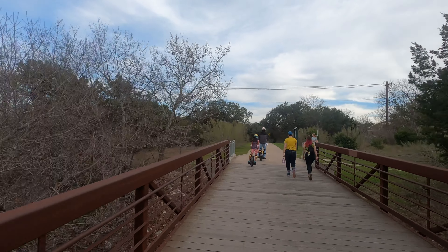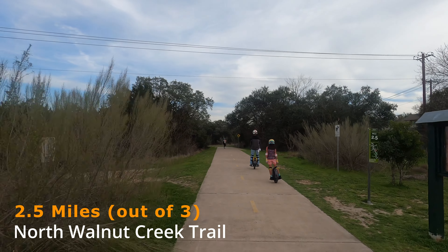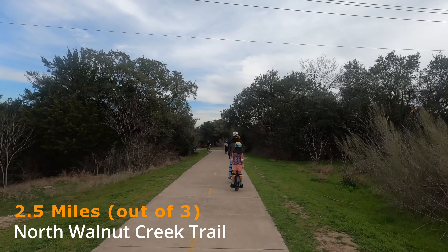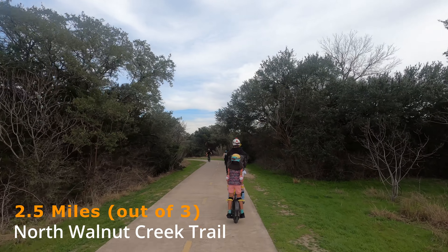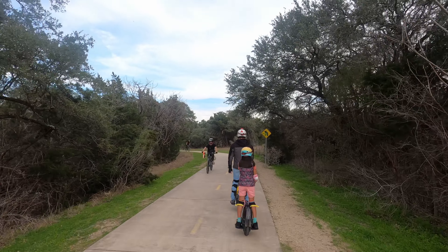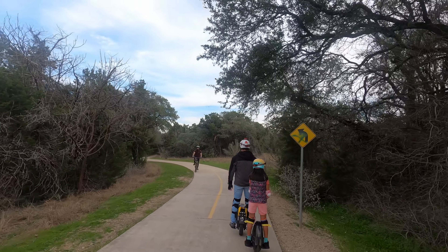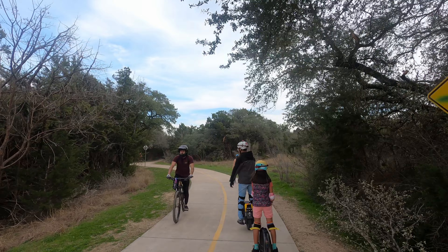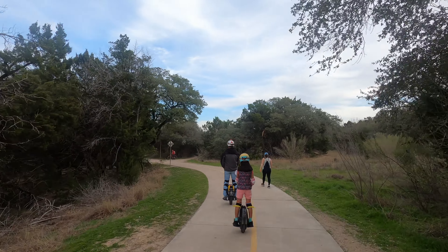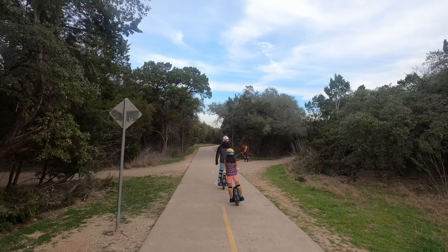We're at the two-and-a-half-mile mark here on the North Walnut Creek Trail. The one-wheel club tends to go at our speeds, but they're actually open to all electric vehicles — whether you have an e-bike, a scooter, or an electric unicycle like what we ride, they're open to all vehicles.